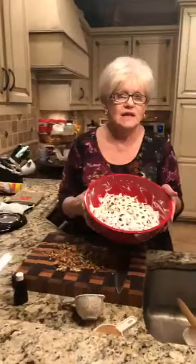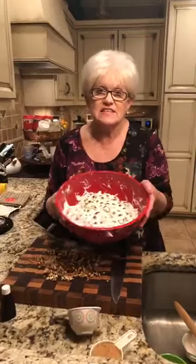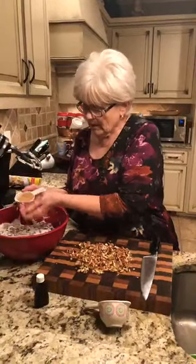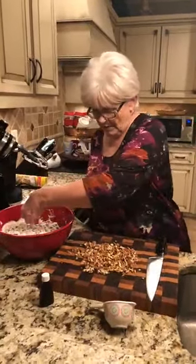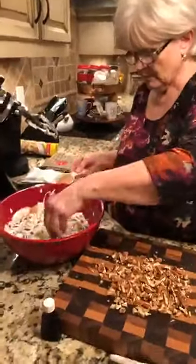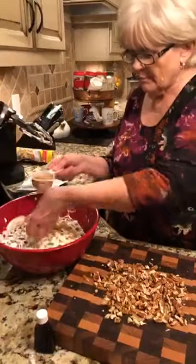All right y'all, this is what it looks like — just wonderful, luscious — and it sits in the refrigerator and gets better and better. We're going to take brown sugar and we're just going to put it all over the top. This is a third cup of brown sugar.